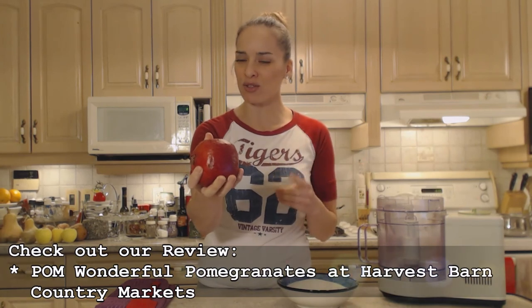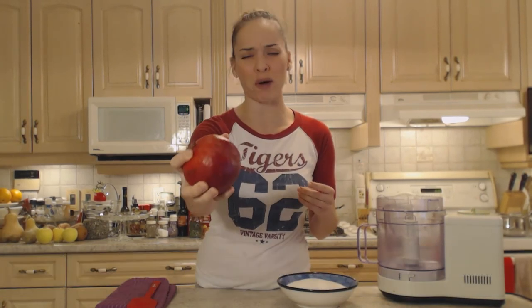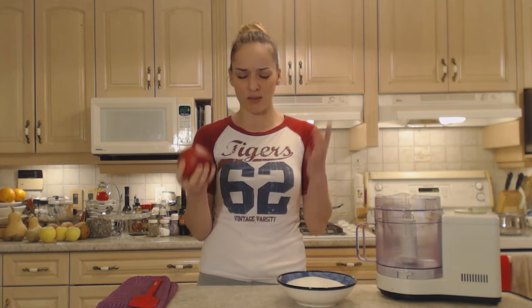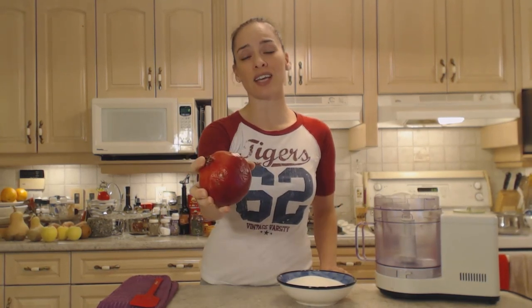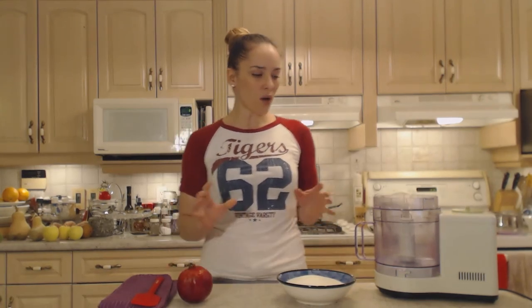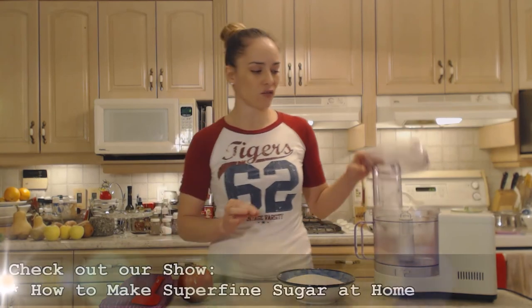I got these pomegranates at Harvest Barn Country Markets — make sure you get out to one of their locations. They have beautiful, huge pomegranates that are so sweet, so delicious, and such a beautiful color, perfect for the holidays — Thanksgiving or Christmas. You can find them in Niagara-on-the-Lake or in St. Catharines.